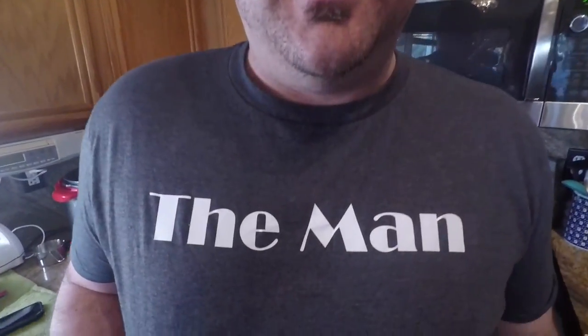I'm wearing my new shirt — thank you Susie for making it for me. Rudy the Man shirt. Have a great day.